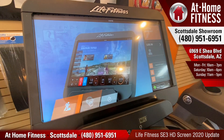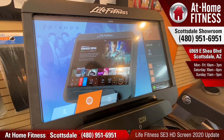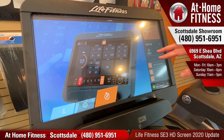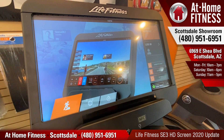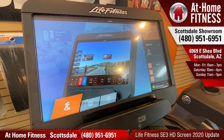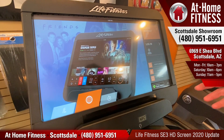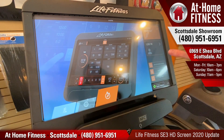So if you have a Life Fitness SE3 HD screen and you've done a recent software update, you may notice your screen looks a little bit different. We've done a previous video that has been very popular on how to access the hidden menu that allows you to make some setting changes and add different apps in. It has changed, so this is the new way to do it if you have this update.